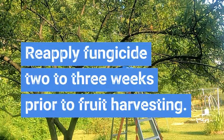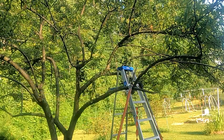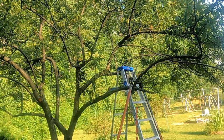Be careful in hot, humid weather because that can cause burning. Just read the instructions on the spray that you buy and go from there.